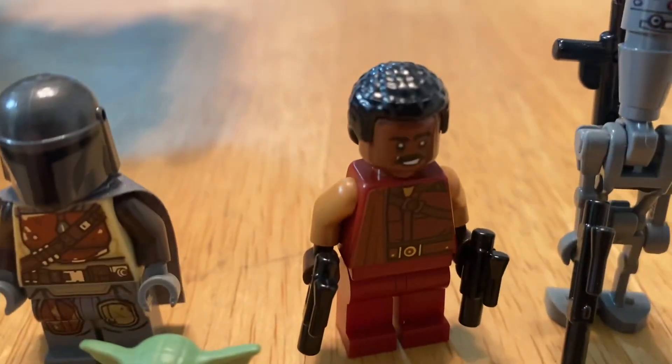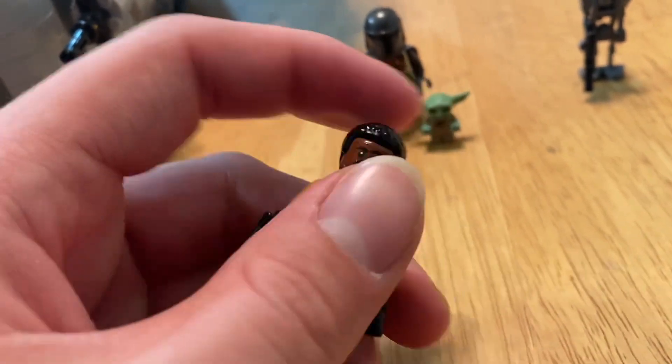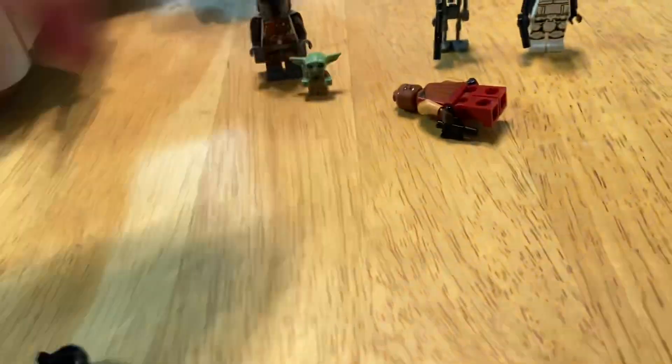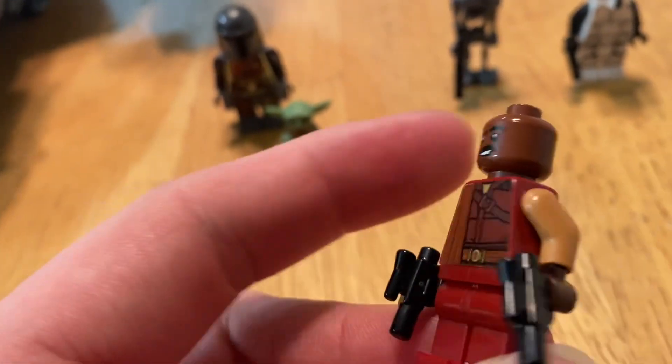Then you get Riff Karga. He's got these nice twin blasters. He's got his smirk face, and then he's got his let's-talk-business face. He was kind of the one who ran the bounties — placed the bounties on people. That's all I'm going to say without trying to spoil it.